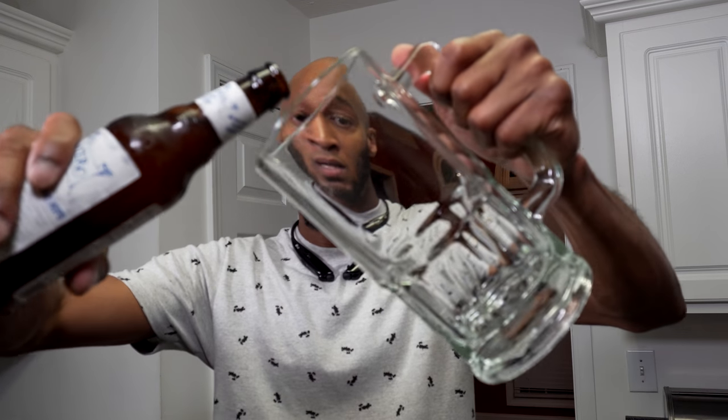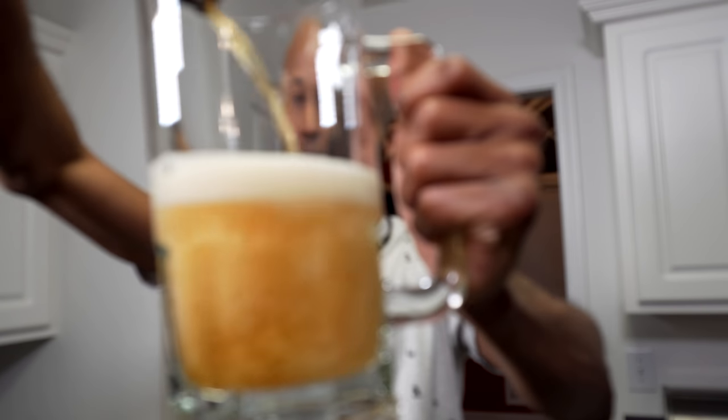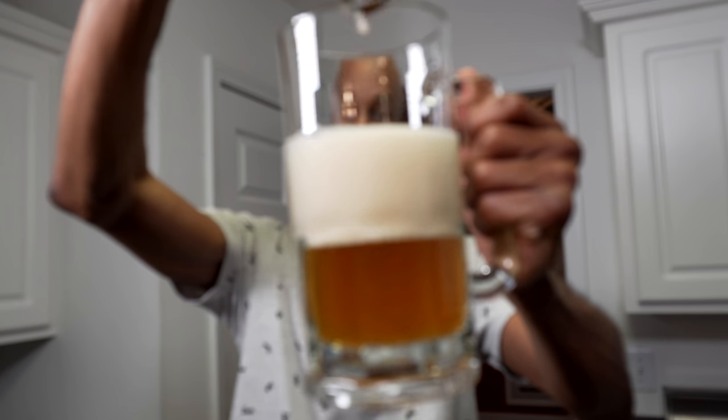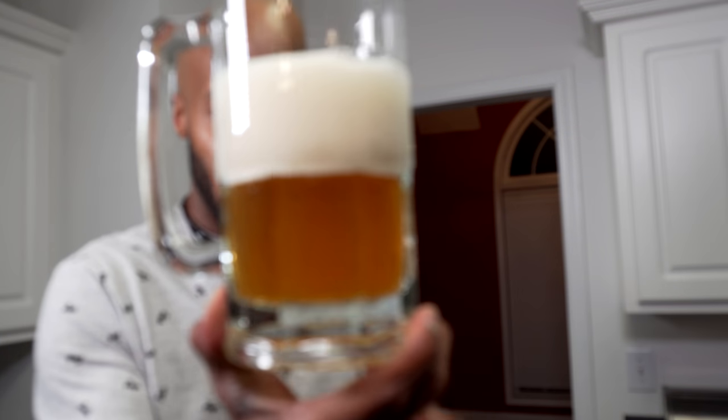Let's go ahead and get into this beer. I'm going to give it a very aggressive pour in this glass, because as you can see there's definitely enough room for it. Let's see how much head it produces. Definitely produced a lot of head — very carbonated head.